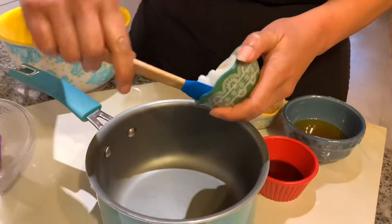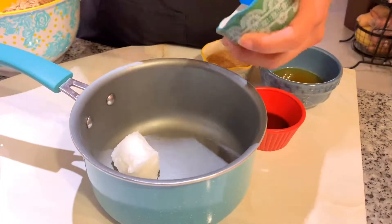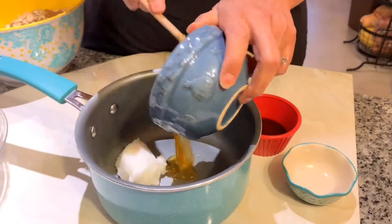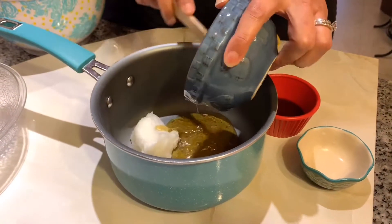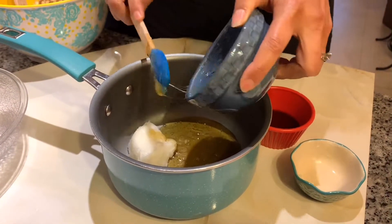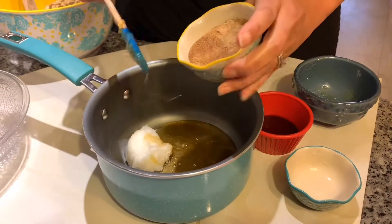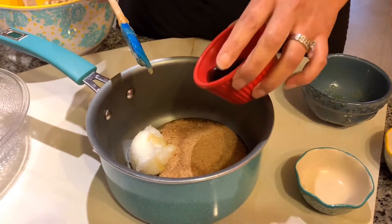We're going to add your sugar and your honey. If you want, you can also use brown sugar in place of the coconut sugar. I think coconut sugar gives it like a brown sugar taste, plus you don't have all the extra added sugars — it's an all-natural sugar. Use what you like, it'll still be yummy.